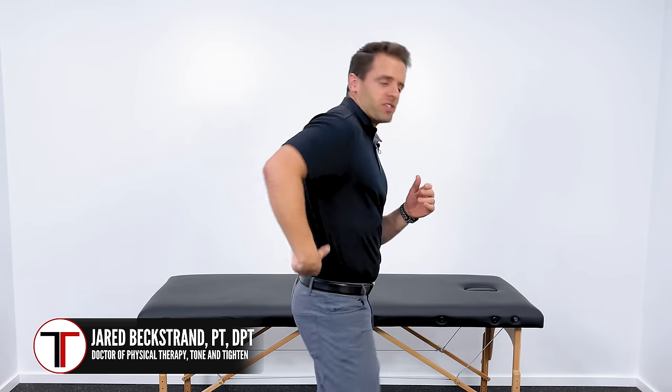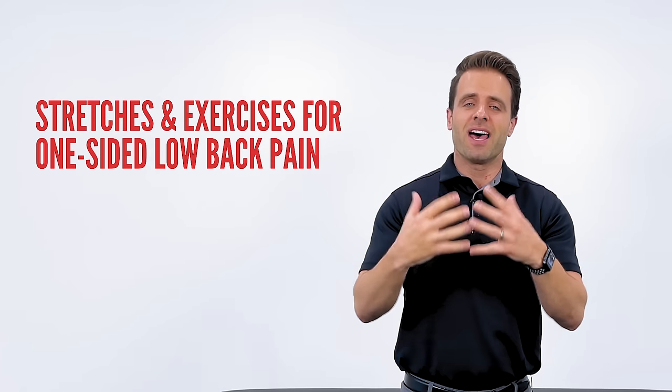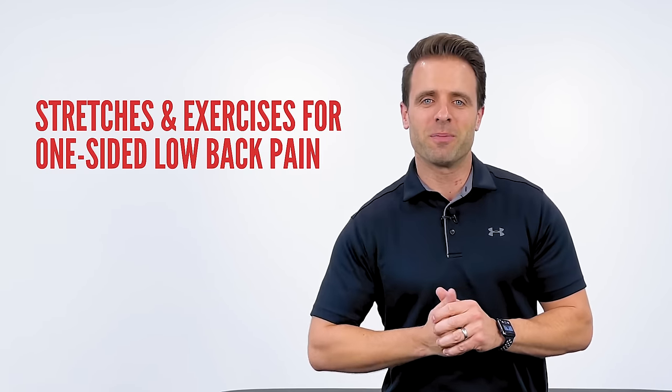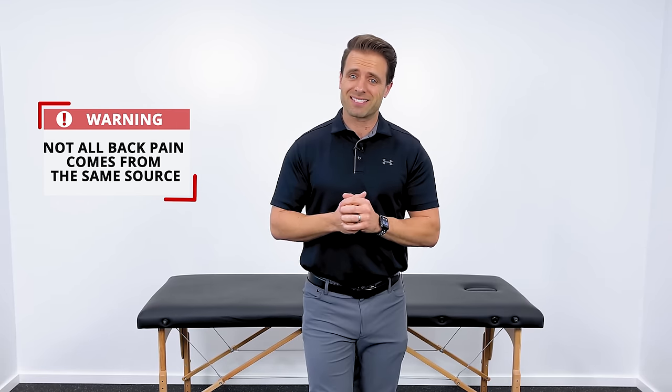If you have pain that primarily bothers you on one side of your lower back, you're in the right place. In this video, I wanted to share with you six of my favorite stretches, exercises, and techniques that you can do right at home to hopefully alleviate some of those symptoms and help you to feel better. Now, before we jump right into it, it's important that I mention that not all low back pain comes from the same source. Therefore, it is not all treated the exact same way.